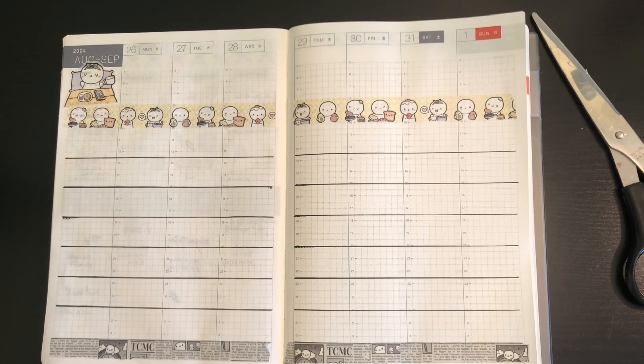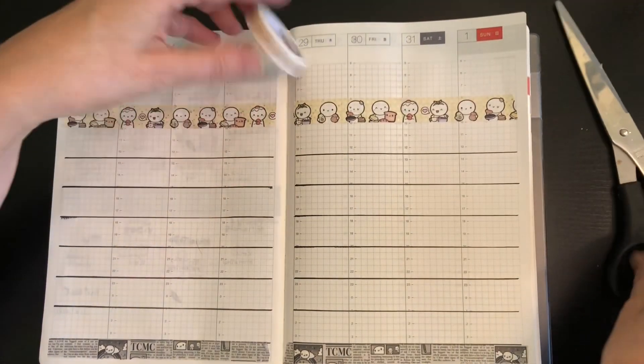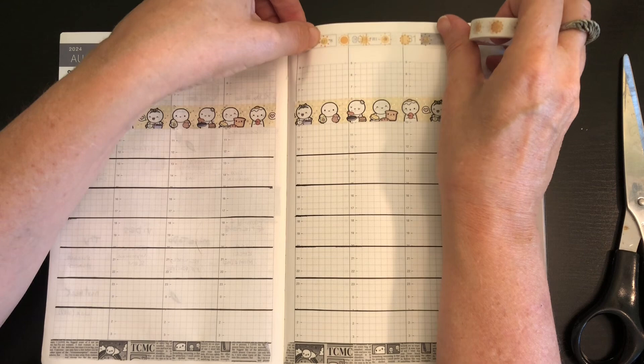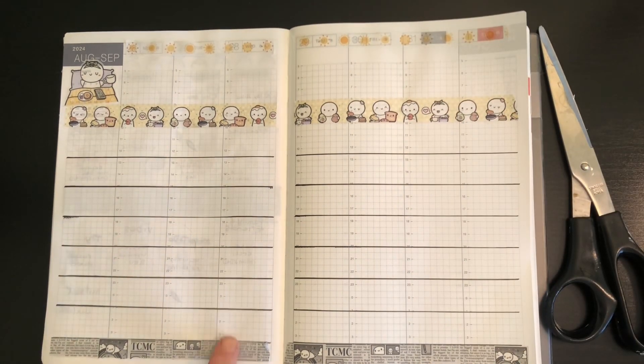All right, that's looking pretty good. Now I think next I do have another washi — let's see what this looks like up here, just to kind of cover up the layout that's in the actual planner. I do like it, I'm just not certain. Let's let it sit there for a little while. In the meantime, we'll put the days of the week along the left-hand side.